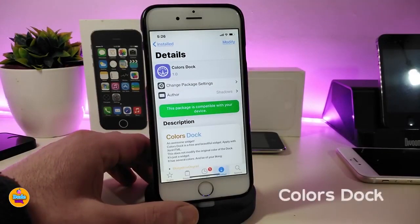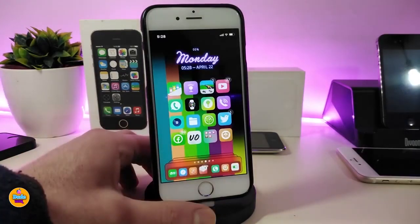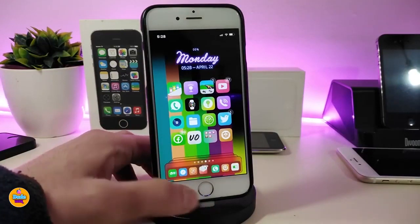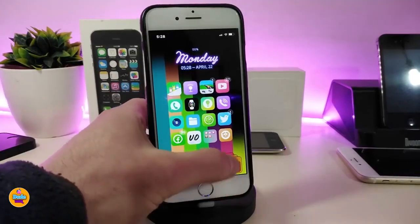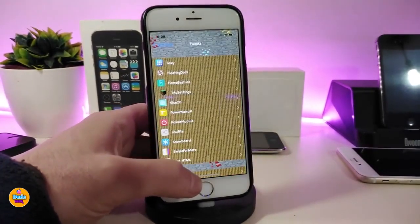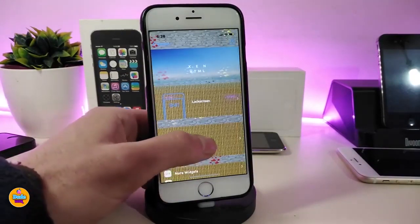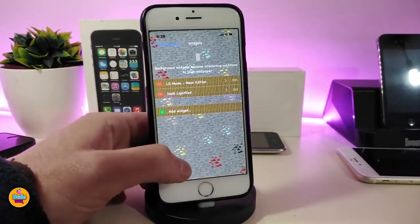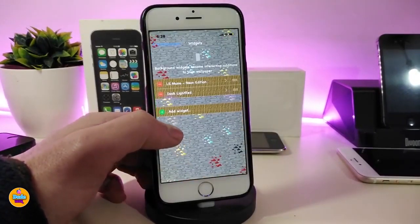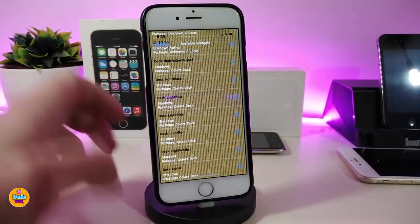The first tweak is Colors Dock. This will bring a nice and beautiful style to your dock. Once you download this one — it is actually a widget — you need to use Accent HTML in order to add it to your dock. Once you download the widget or the tweak it will come with nice and beautiful colors. You need to go to Accent HTML on the home screen and tap on the widget to look at the different styles for the dock.